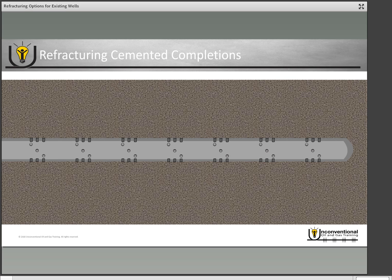The first refracturing completion option we'll look at doesn't rely on mechanical isolation, and that's diverters. With diverters you're going to pump a frac job in the well as it is. The theory is that as you're pumping, one of the perforations is going to take most if not all of your frac fluid — that will be your first stage. Once you're finished fracturing your first stage, you pump a diverter into the wellbore, into the perforations that are accepting fluid, and it completely blocks off those perforations.